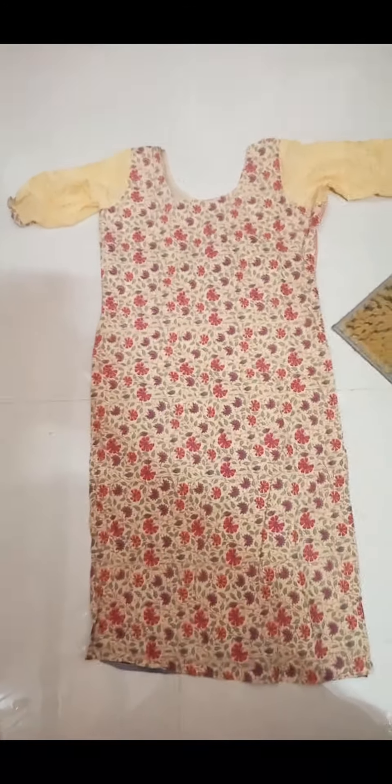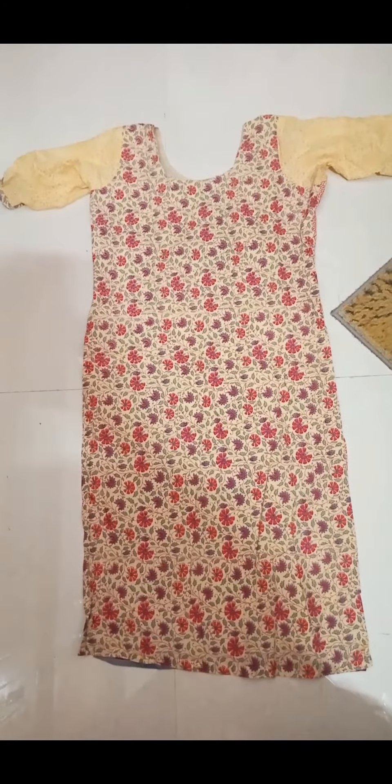Hello, welcome to our channel. This is a small top. I am going to cut this one.